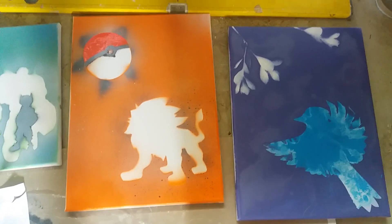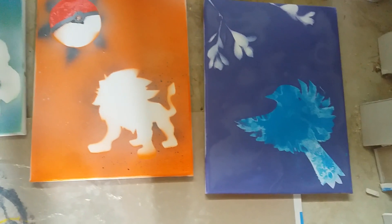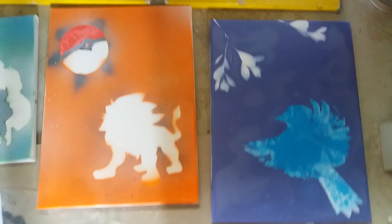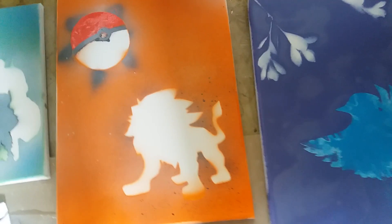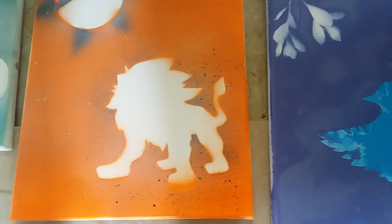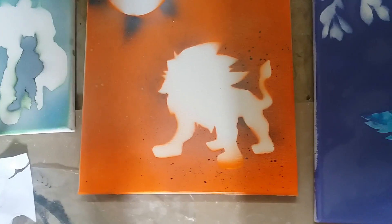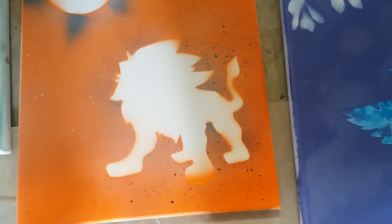The next one is a Pokémon-related one. This Pokémon is called Solgeo — okay, I can't pronounce it — but all those Pokémon fans out there will know who he is. I put a stencil down for the Pokémon at the bottom and just put a stencil down for the Pokéball as well. This one isn't too bad. The Pokéball could be better but I'm happy with this one.